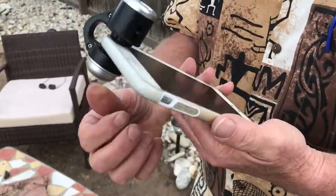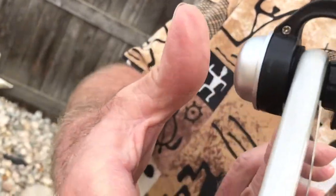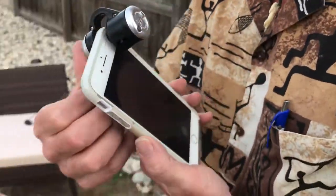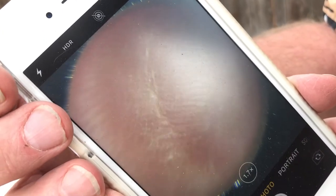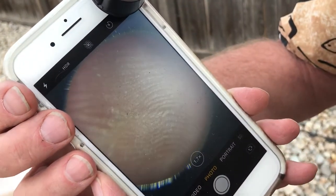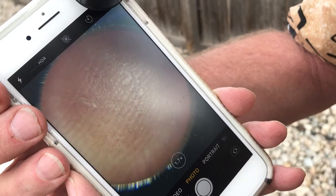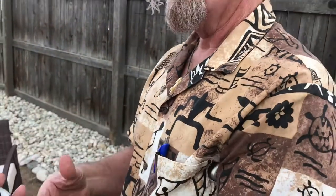I was handed this magnifier and started playing with it, and thought, let's look at my scar. I put the hole over it and you can definitely see the line there. There's a considerable pucker in the skin — it goes right on down and up this way. I got to looking at that and thought, that's pretty cool, so I looked at my fingerprints too — actually pretty cool.